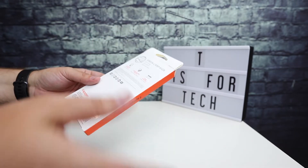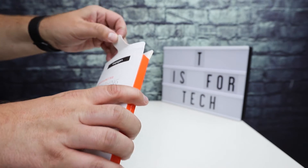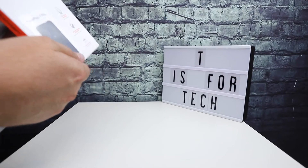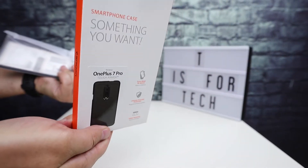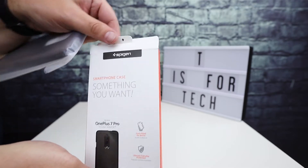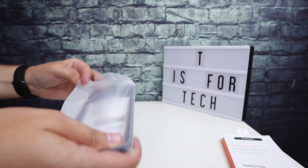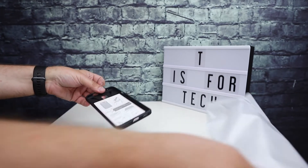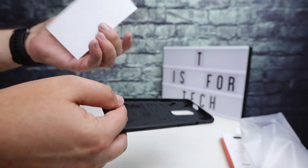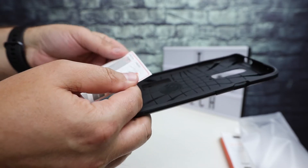So let's take a quick look at this and test the fitment on the OnePlus 7 Pro. If you've ever had Spigen stuff before, it comes in a simple box — just pull the top open and the case is inside. It gives you a little bit of information on how to install it on your phone, kind of pull the top corners.